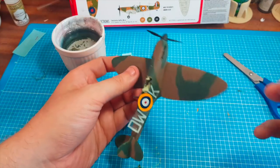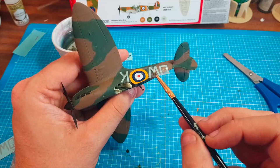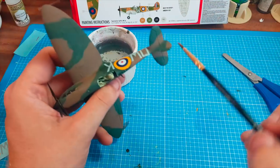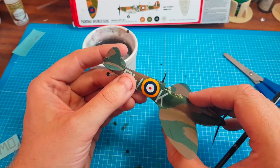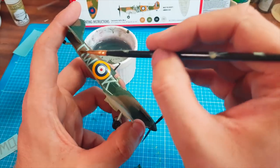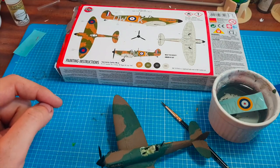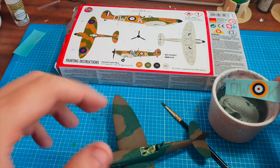Next we want to do the decals. I'm going to cut them off with my children's scissors and pop them in some clean water. It's so hot that the water in the paint pot has actually dried out completely. I haven't done decals in absolutely ages. You can see it's sliding off a little bit — trying to get this on camera is tricky. You just use your brush to pull it off the card and manipulate it onto the vehicle.